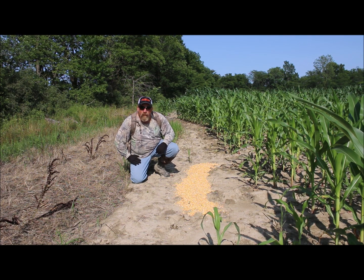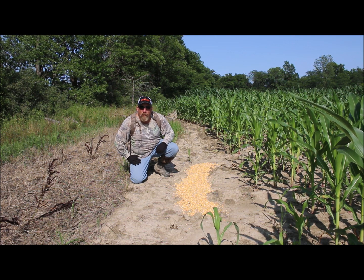Hopefully we'll see what happens and what we get to go after this year. Fill that freezer up.